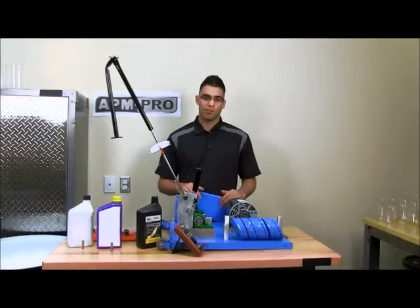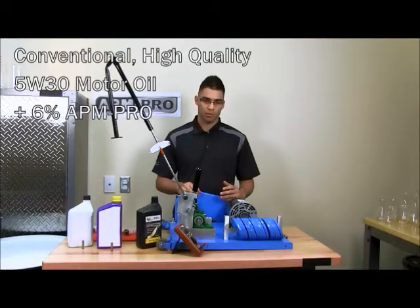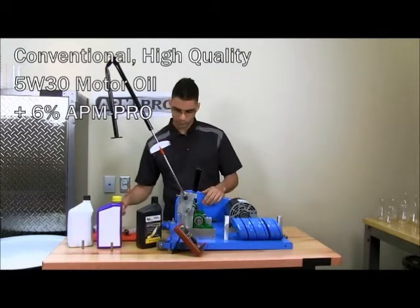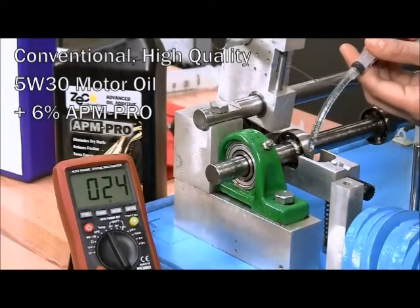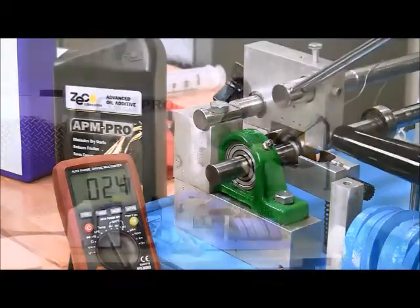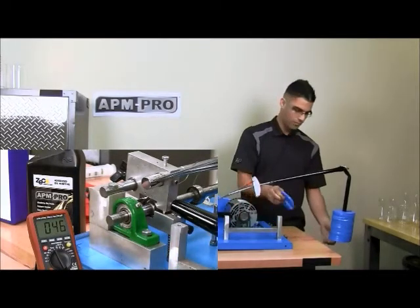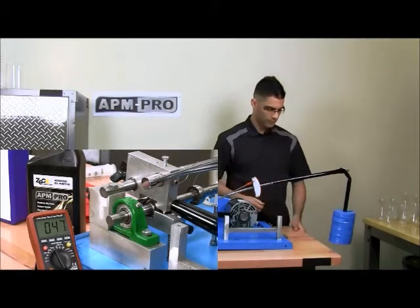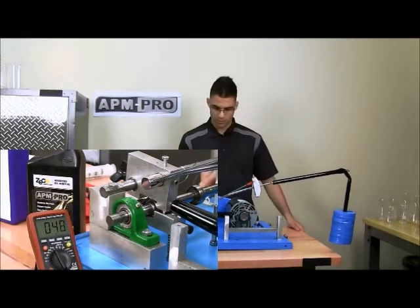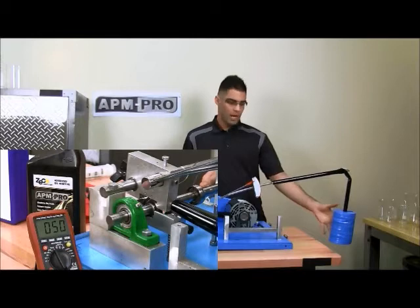We have once again cleaned the bearing for a fresh start. We will be using the motor oil and adding six percent by volume of APM Pro to the bath. We will be repeating the same tests as before. We have reached all sixteen weights and it is still very quiet.